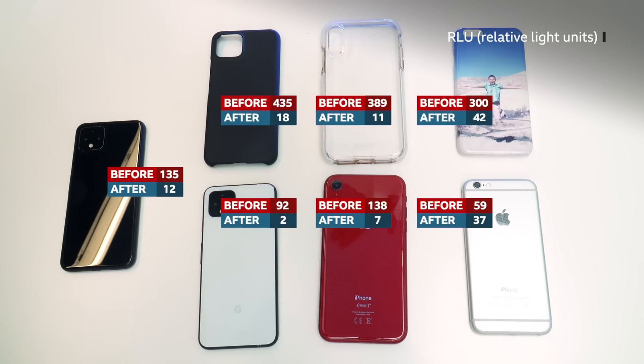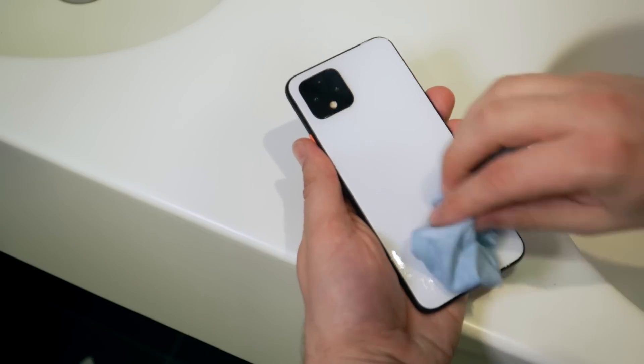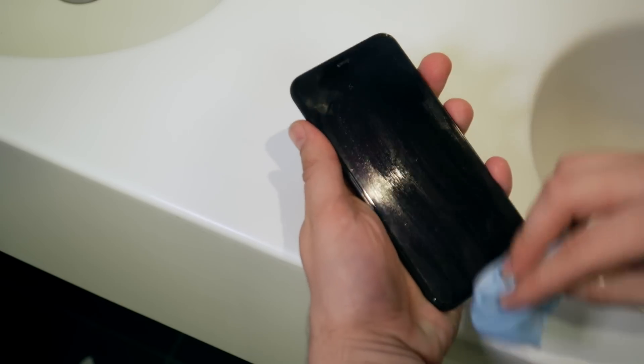So they're significantly cleaner just with soap and water? Yes, they are. And how is that possible without using antiviral gel? The main ingredient in the soap, which is the detergent, is basically lifting off the grease and the grime and the germs from the surface of the phone, which is then rinsed off with the water — and that's what makes it clean.